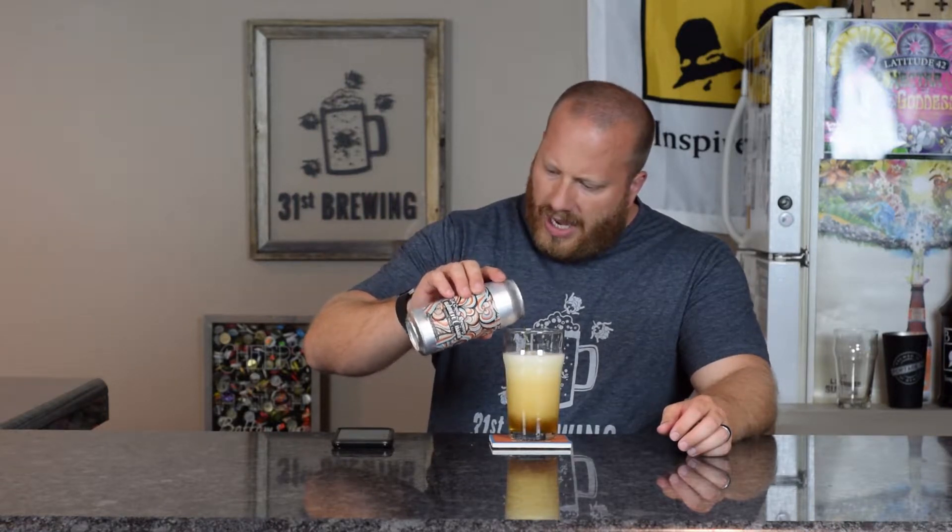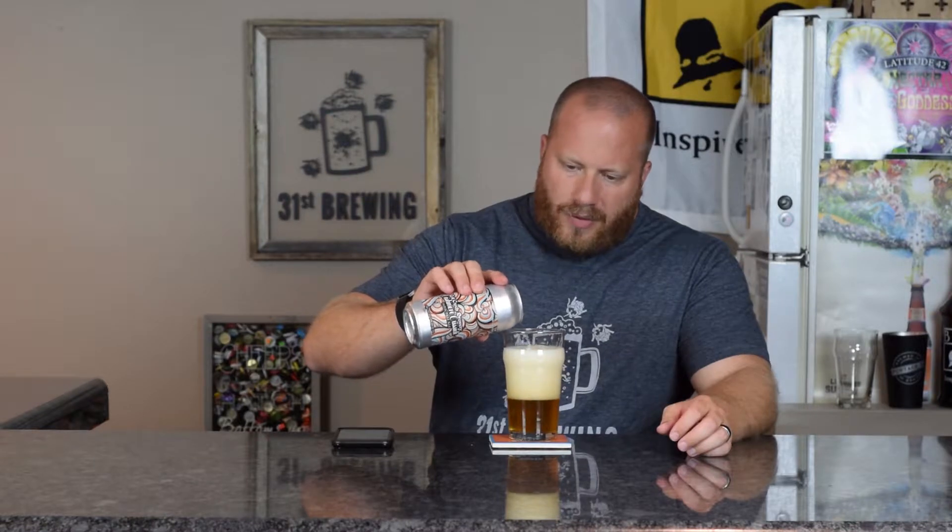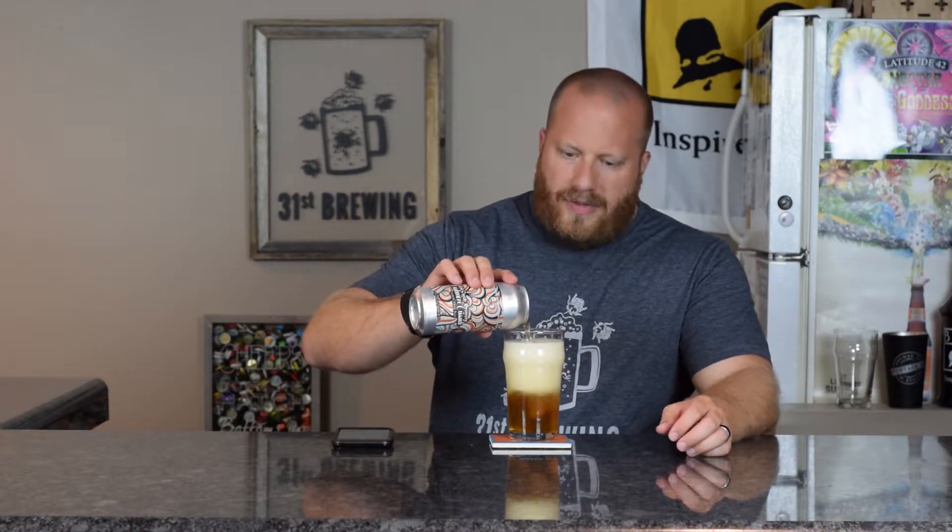I don't think I've had cashmere hops at all before. I didn't even know they existed.